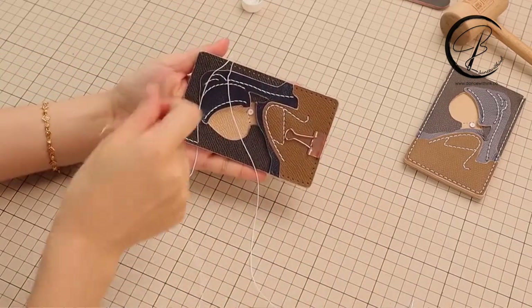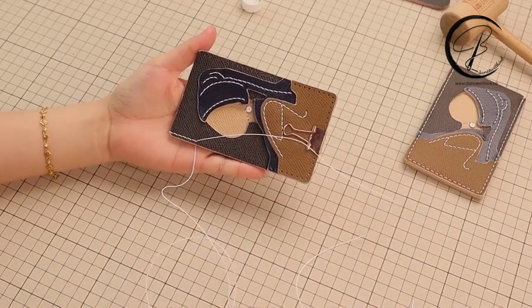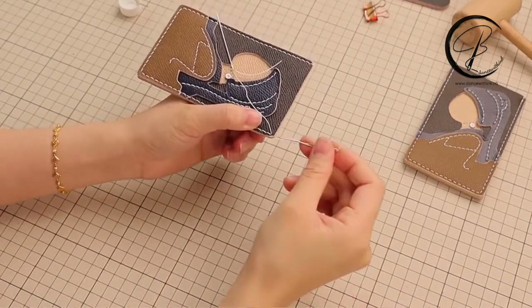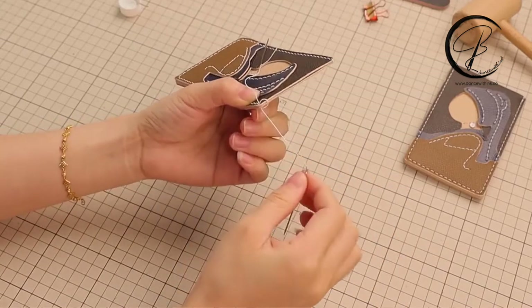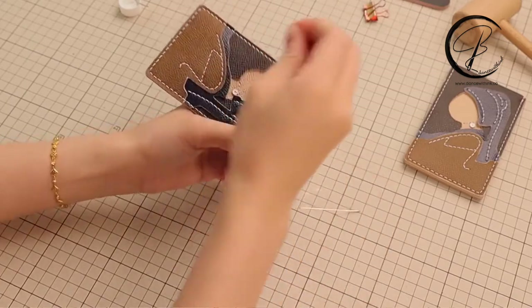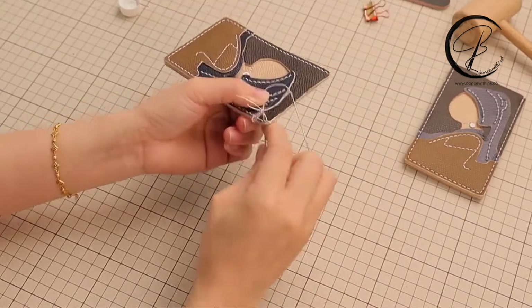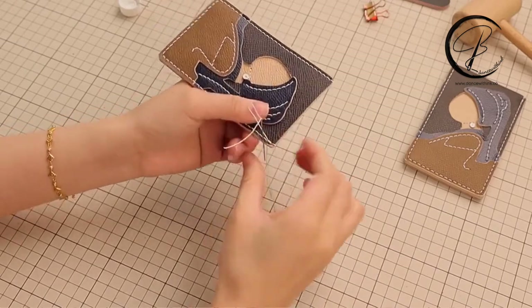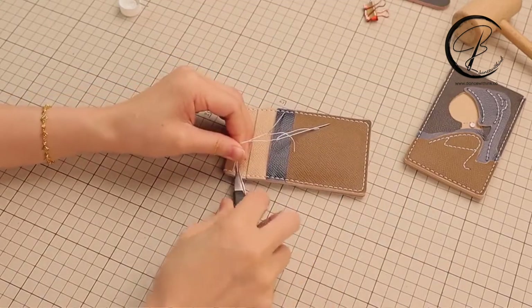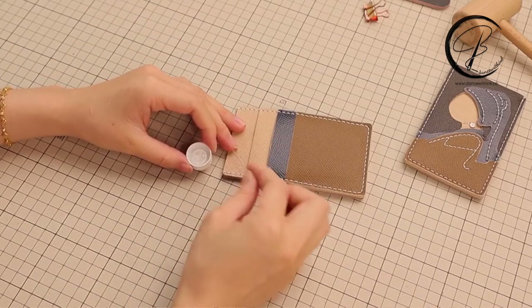I will leave you guys to finish the remaining steps. Until the last hole, it will be sewn the same as the first hole by making a circle. I will show you again how to make this hole circle. Finish the circle and go back two holes. When the thread ends are both the same size, cut the thread and use your leather glue or lighter to melt the ends.